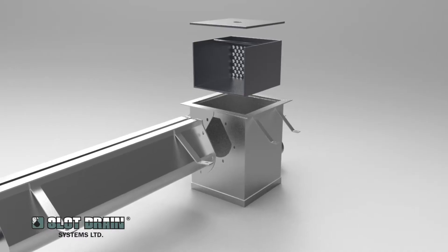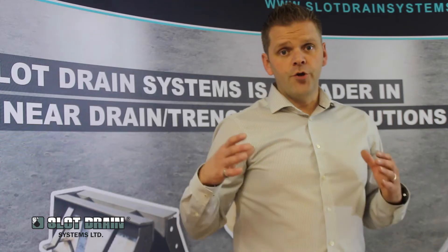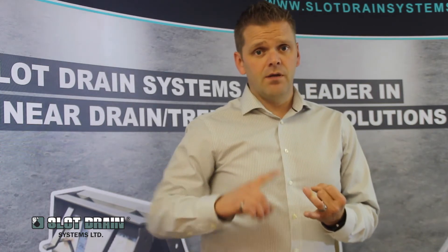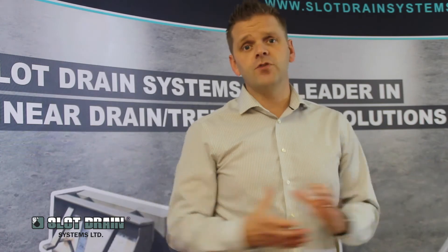How we assemble slot drain is they simply are bolted together at flanges. There are no end caps, there are no outlets to put in — it comes fully assembled; you just have to join the full sections together.